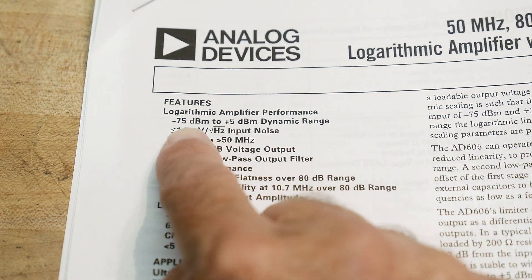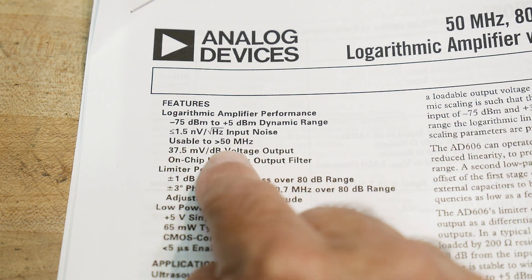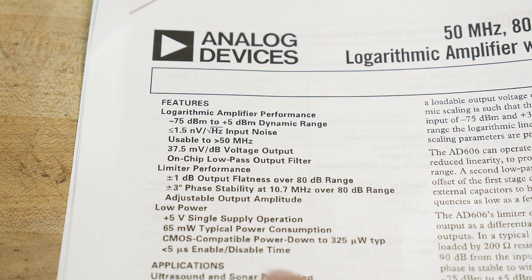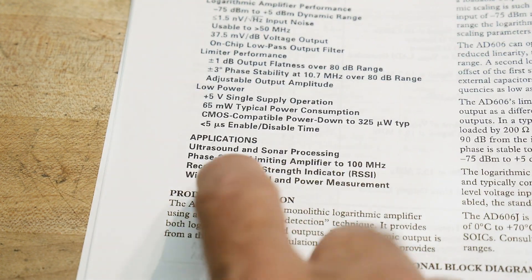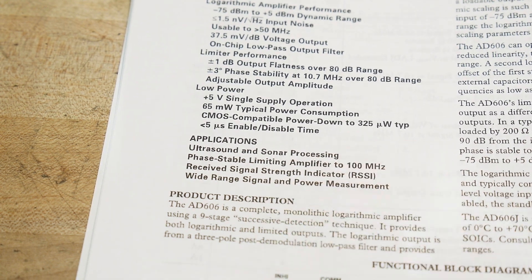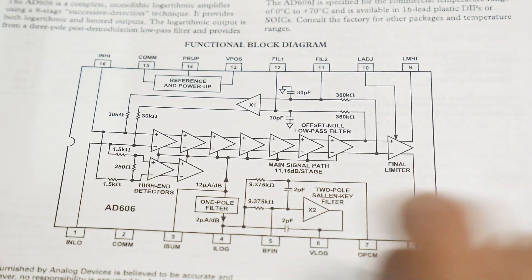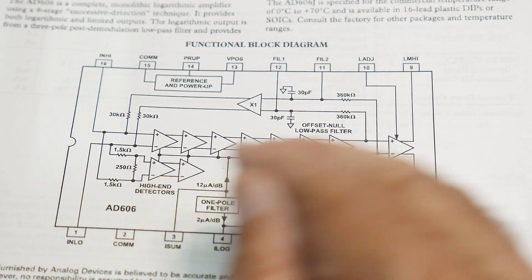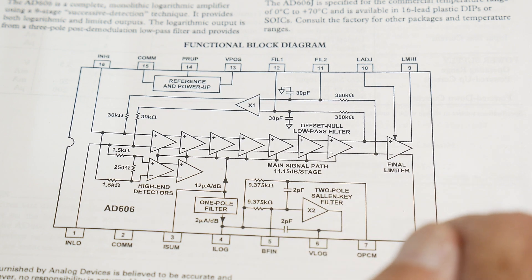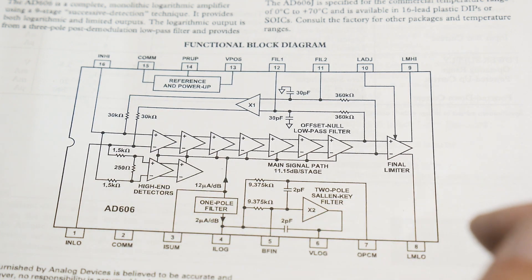Let's read some of the features first. It has a minus 75 dBm to plus 5 dBm dynamic range, usable to 50 MHz, low power five-volt operation, and it's usable for ultrasound and power measurements. Here's the block diagram — it's got all these logarithmic stepwise amplifier stages, a Sallen-Key filter at the bottom to smooth things out, and detectors to measure the amount of power.